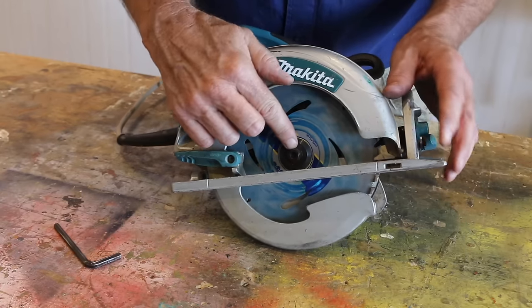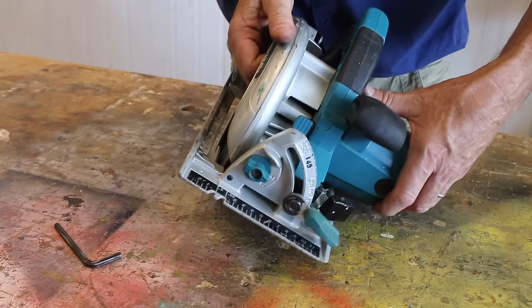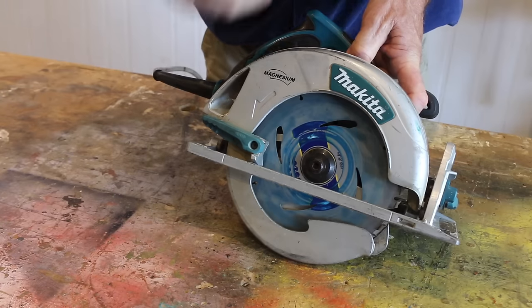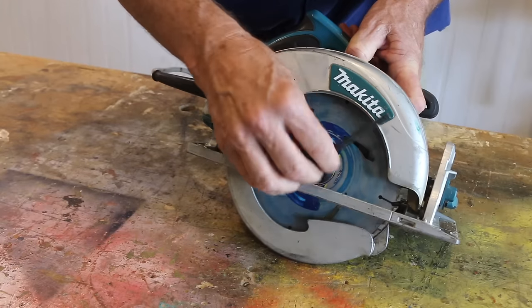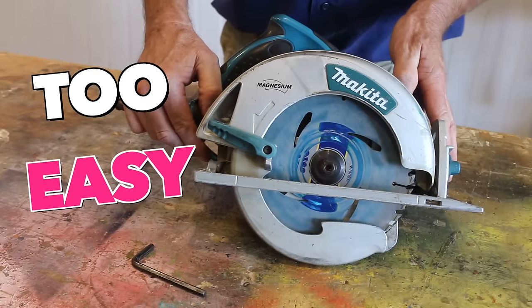Once you get to the end and want to tighten that bolt, once again go around to the front of your saw, engage the blade locking button, and then with your blade-changing wrench, firmly tighten. And there you have it — told you it was easy.